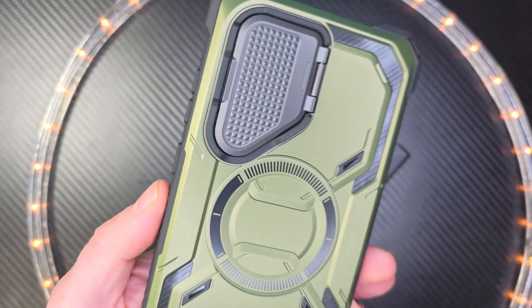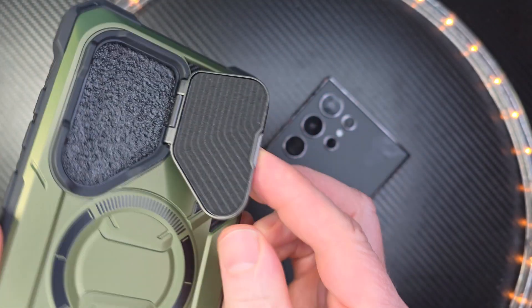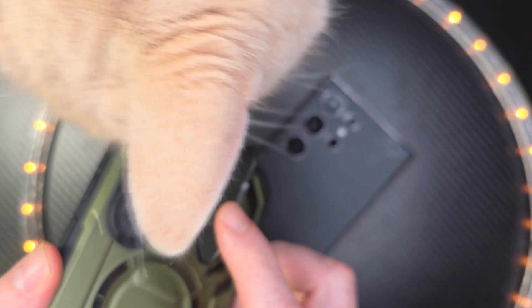That is MagSafe compatible. And the cool thing that they just added this year — look at that — to protect your camera lens. Let's open this up to see what it looks like. If you move this little door, whenever you move it, it is staying put just like that. It's not going to move around.